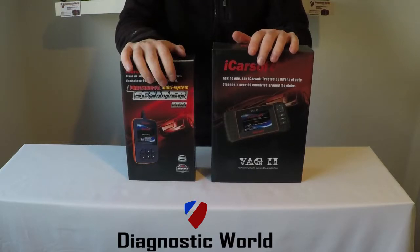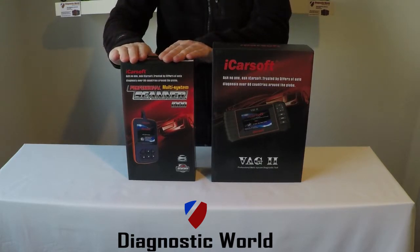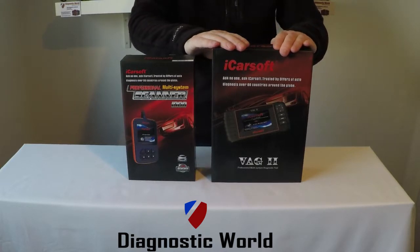Hi guys, thanks for watching this Diagnostic World video. In this video I'm going to do a short talk through on the differences between the iCarsoft i908 kit and the iCarsoft VAG2 kit.